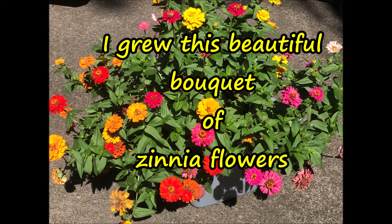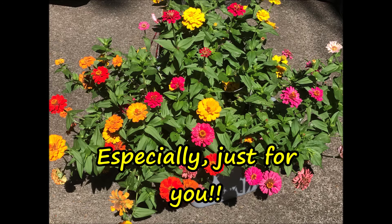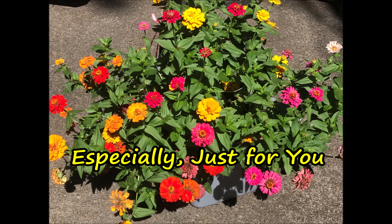I grew this beautiful bouquet of zinnia flowers especially just for you. Yes, especially just for you.